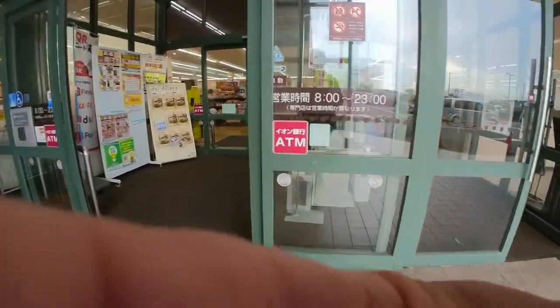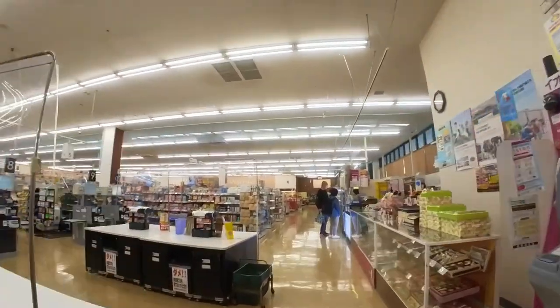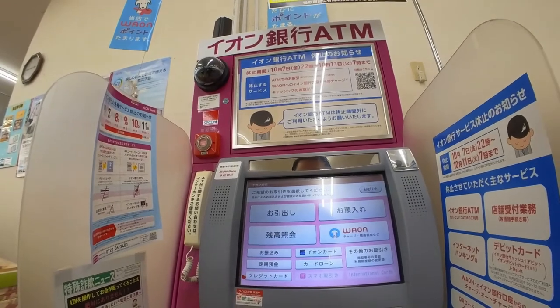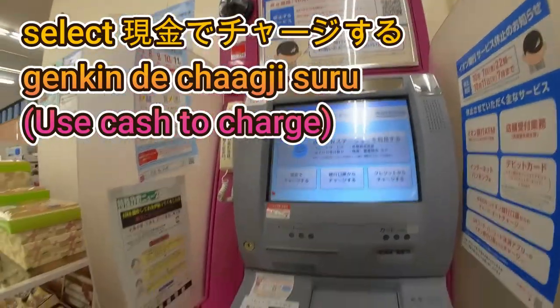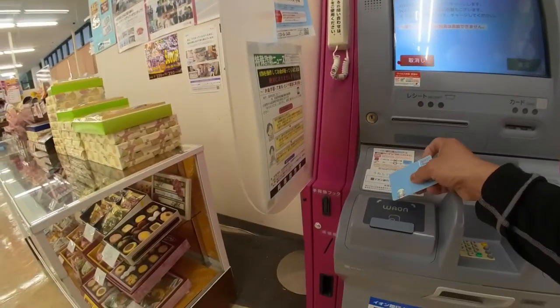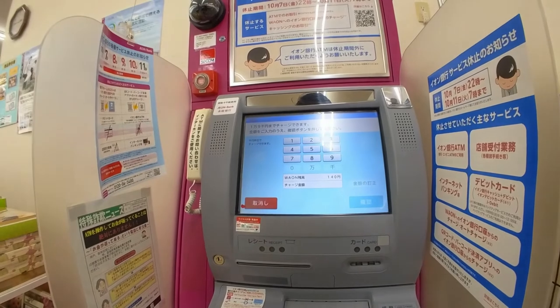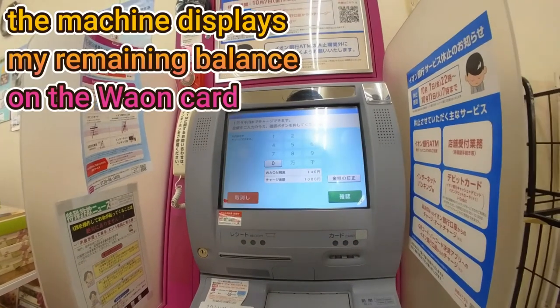Here we are at the Aeon Bank. Let me find the machine — should be over there. Here it is. This is the Waon charge machine. I'm going to put my card here. I currently have 140 yen on my card and I'm going to add 1,000 yen.